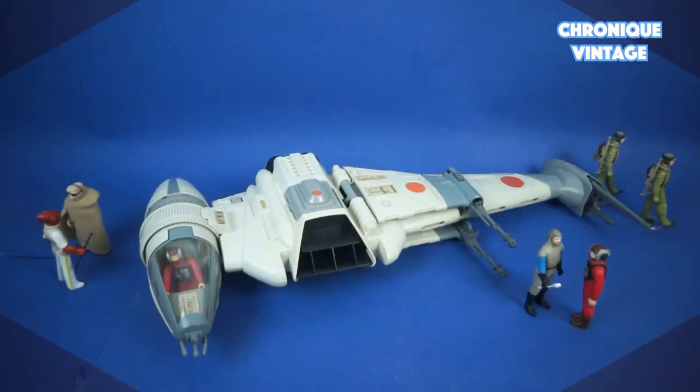One catalogue. The B-Wing Fighter is designed with two auxiliary wings, one battery compartment, two landing gears, and one gyroscopic cockpit.